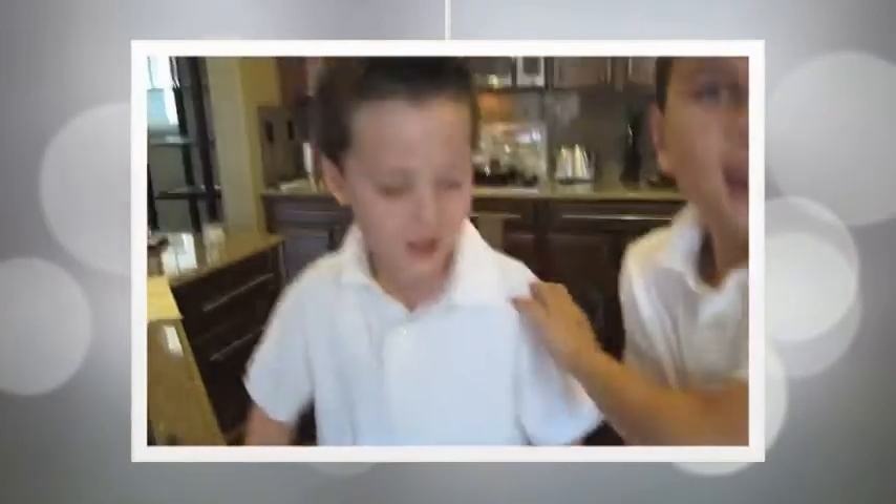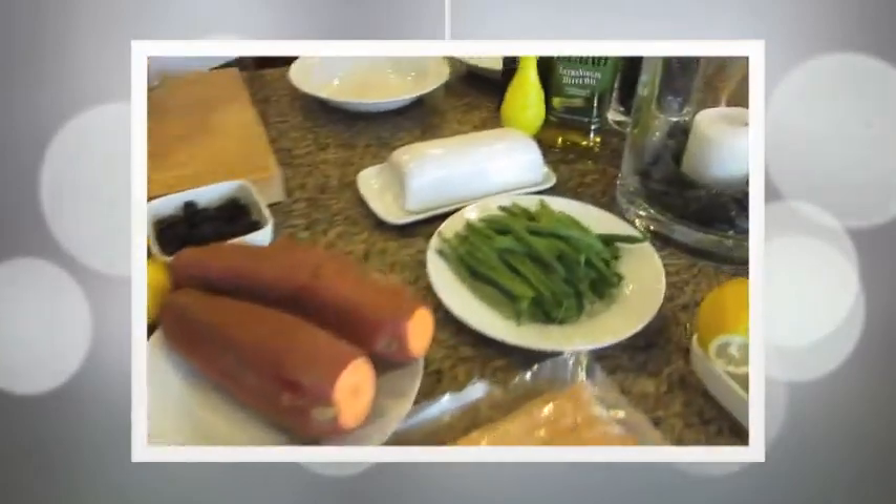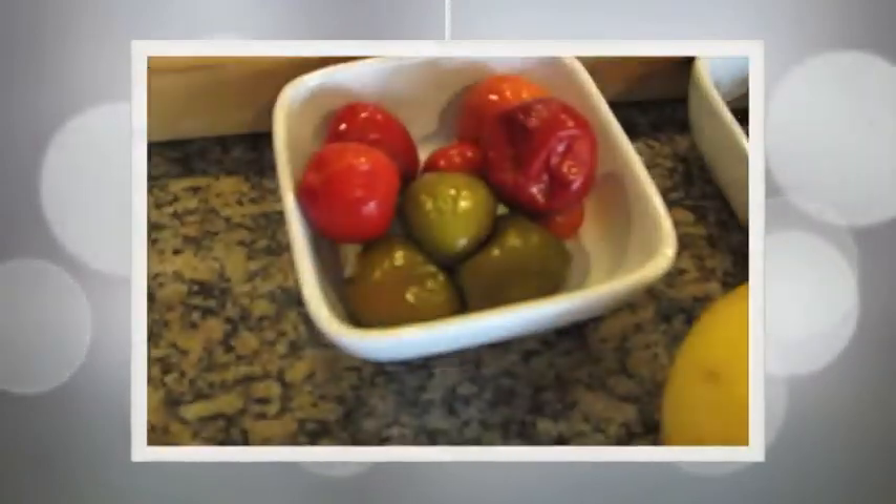And he made this! And for now, we are going to make this! My name is Chef Jack. I'll do this, and I'm going to make all this! And we're going to make a super good dinner!